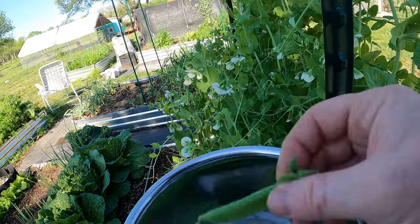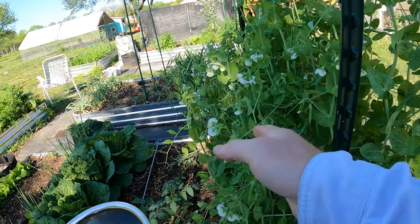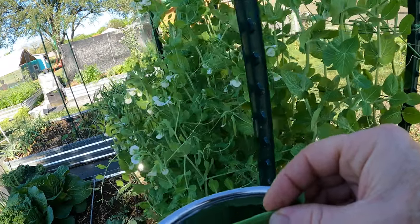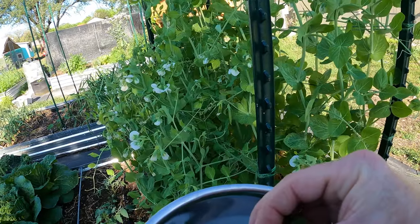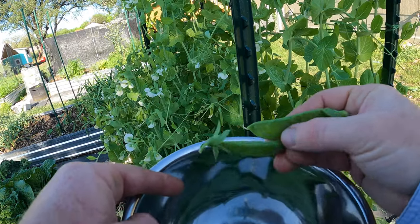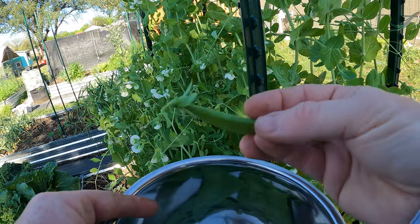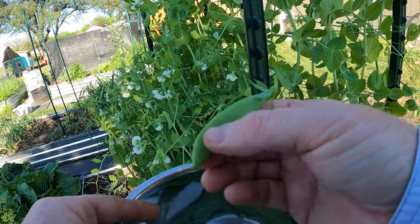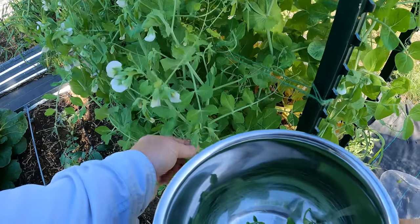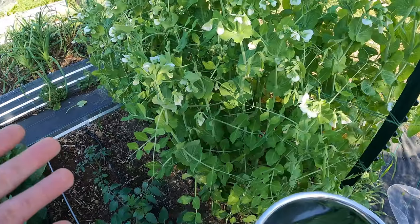So this is a sugar snap pea on this side. Right here on the front are the sugar snap peas; on the back are snow peas. You can see it's a thicker pod — all these snow peas are really thin. Sugar snap pea: thicker. These pods are thinner. I could probably let the sugar snaps go another day or two. I want to feel them plump up a little bit before I pick them.